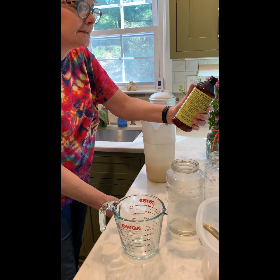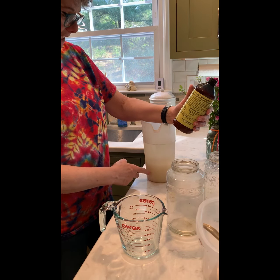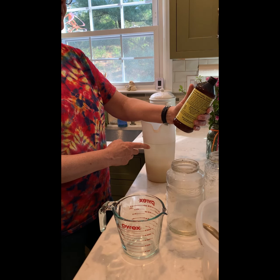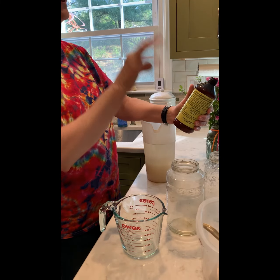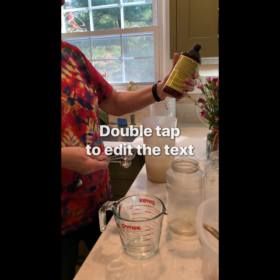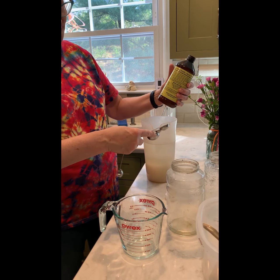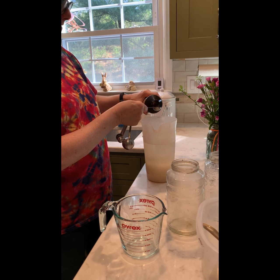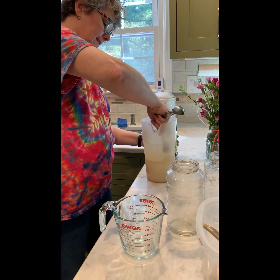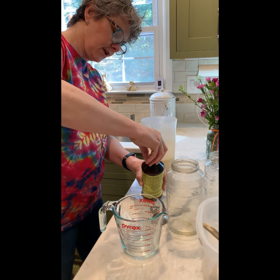Four quarts in a gallon — but what I want to know is how many cups are in a quart. There are two cups in a pint, and two pints in a quart, so four cups. So one to two teaspoons per quart — Nancy likes one teaspoon, I like two, but we'll go with one. I'm using warm water so that the sugar melts and dissolves quicker.